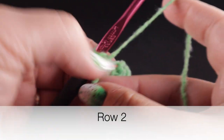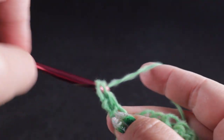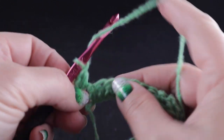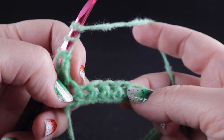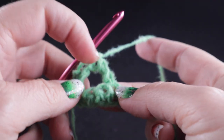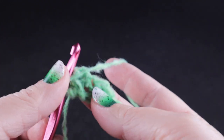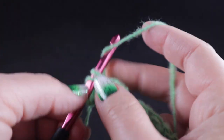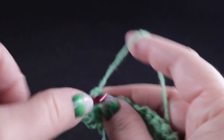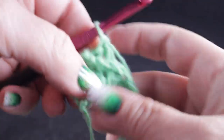To begin row two, we're going to turn, chain two, and work a double crochet in that very first stitch. After that first double crochet, we're going to prepare to work a treble crochet — skip the next three stitches, and in that fourth stitch work the treble crochet. Now working behind this stitch — you can pull it back — we're going to work double crochets in those three stitches that we just skipped.